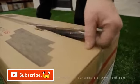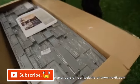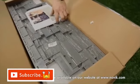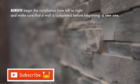Each box of Drystack Stone siding has a detailed installation guide to help you perform each installation step. Please refer to this guide before you start. Always begin the installation from left to right and make sure that a wall is completed before beginning a new one.